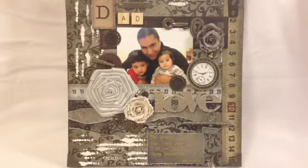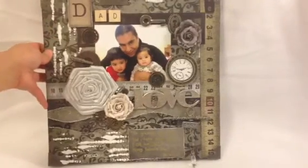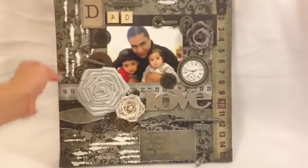Hi everyone, it's Melanie. Today I want to share my Father's Day gift. I created a 12 by 12 layout and I used canvas — the canvas size is 12 by 12. I got it from Rosie's; they come in a pack. I think for one pack I paid about seven dollars for four or five of them — a very good deal. The paper I used is Tethery Time from DCWV.